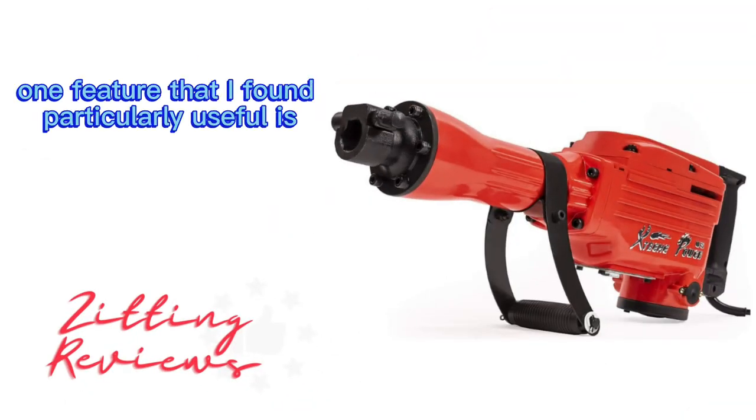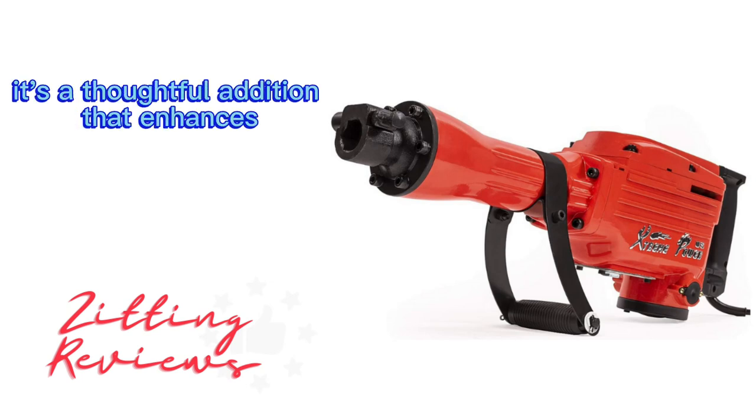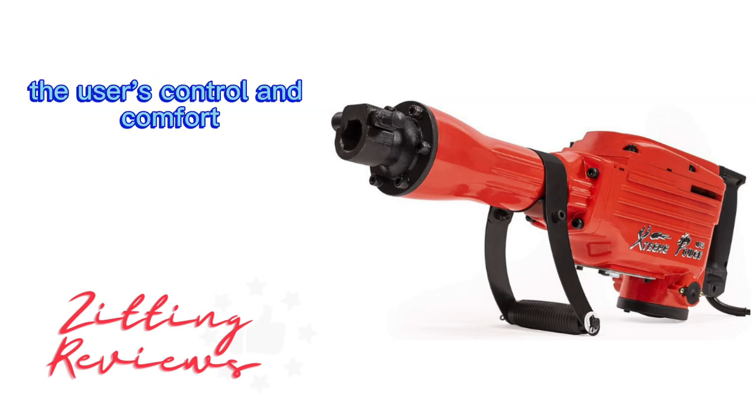One feature that I found particularly useful is the adjustable 360-degree foregrip. It's a thoughtful addition that enhances the user's control and comfort.